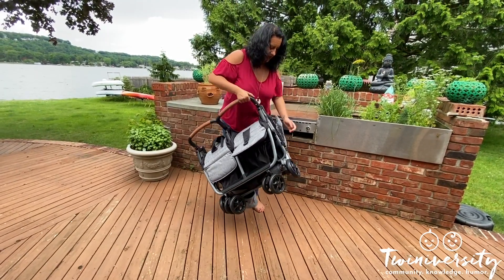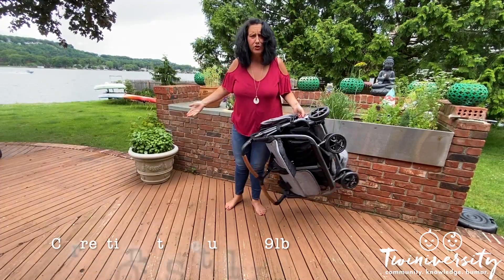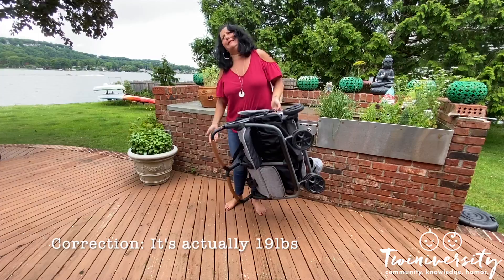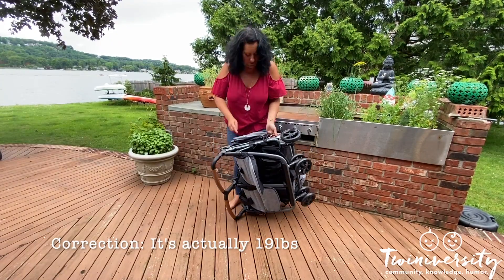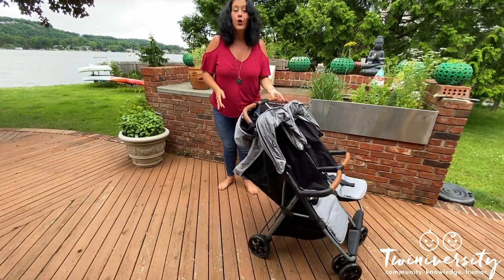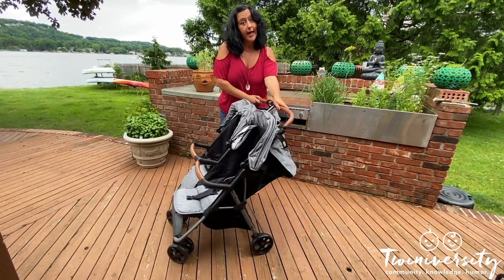Ready to see how this thing folds? There are two secret handles in the base of the seat — just grab them, pull up, and you're done. To open it back up, just release the safety and you're good as gold.